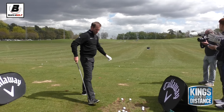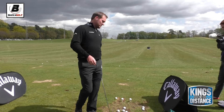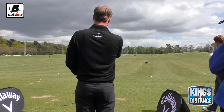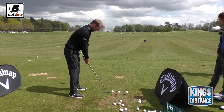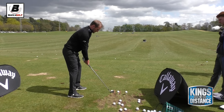And then the club face is just exactly the opposite for a fade. So somewhere left - say that 150 sign - it's quite a big fade there, and then just the same thing: open up the address position and try and make a normal neutral swing.